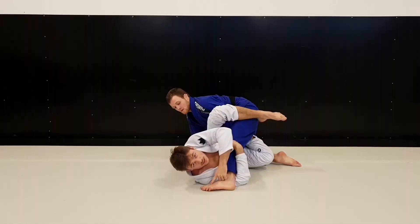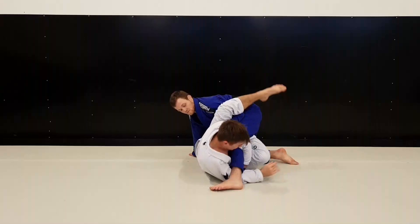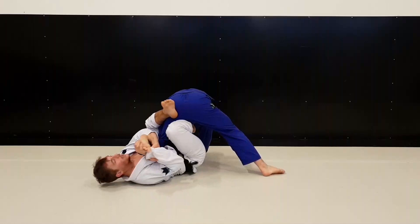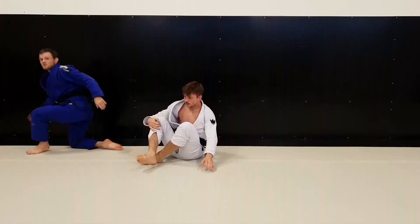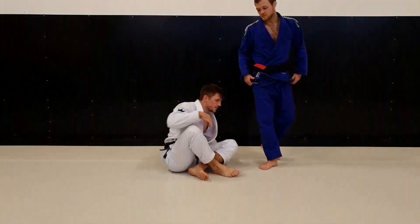When he blocks like that, it gives me an opportunity to grab the leg. So I swam, got the overhook, went up on my elbow, grabbed the toehold and turned. I got a good twist on his leg and I could hear his foot pop. But he was tough and was able to roll out — we went off the mats. It was a close submission attempt but he was able to defend it.